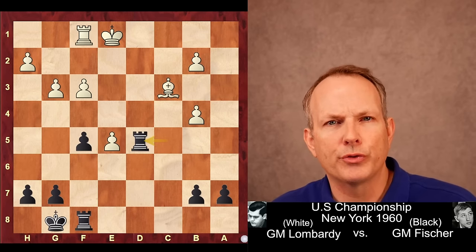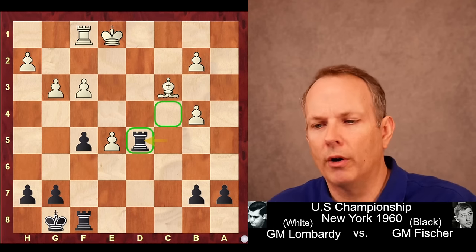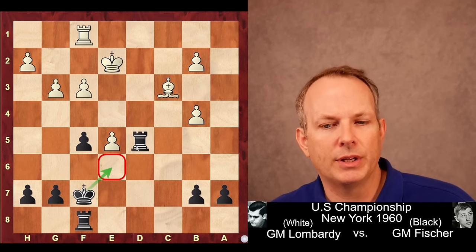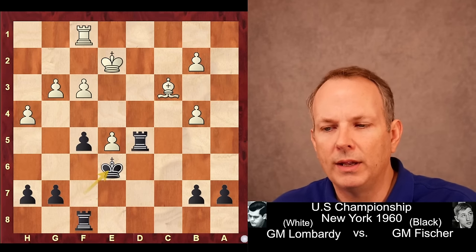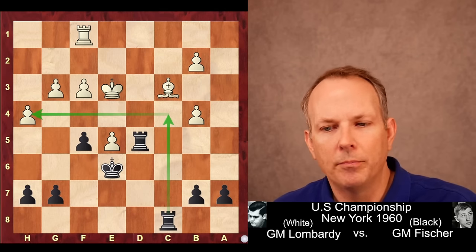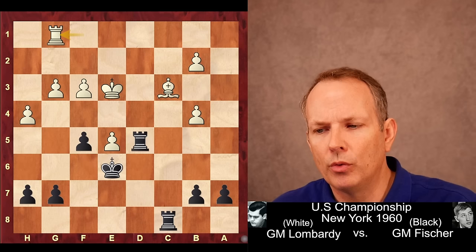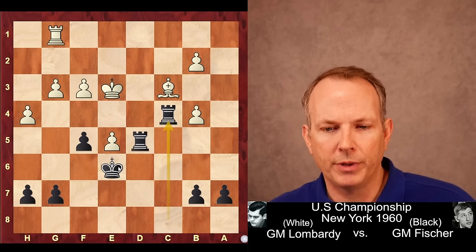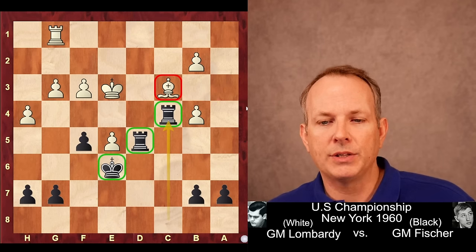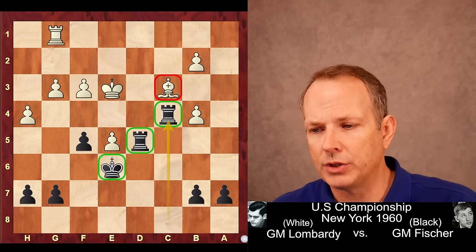Rook to D5. Fischer wants to get his Rooks on squares of maximum effectiveness — D5 and C4 are the squares he targets. King to E2, King to F7. The King wants to blockade on E6 to keep the pawn from advancing. H4, King to E6, King to E3, and now Rook to C8. The second Rook begins to activate, also limiting White's King's available squares. Rook to G1, then Rook to C4 — beautiful placement. Notice how all three of these key pieces are on light squares, and Black has a dark-squared Bishop. He knows he's safe on light squares.